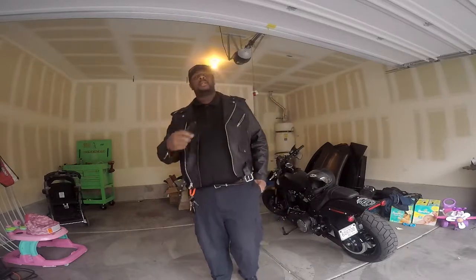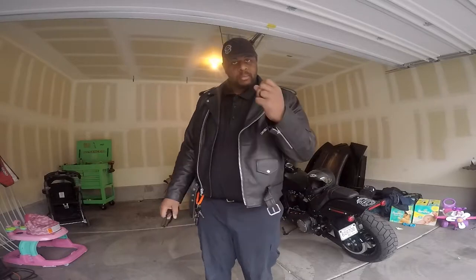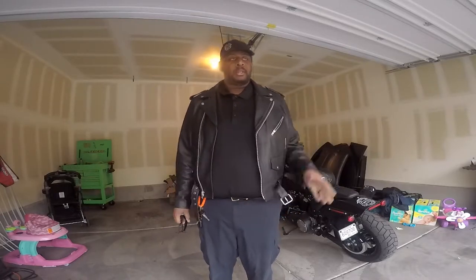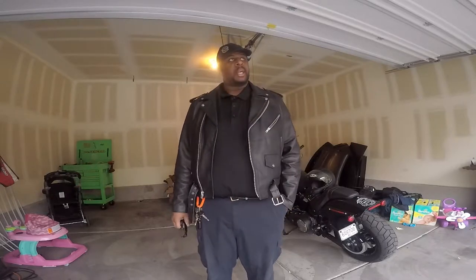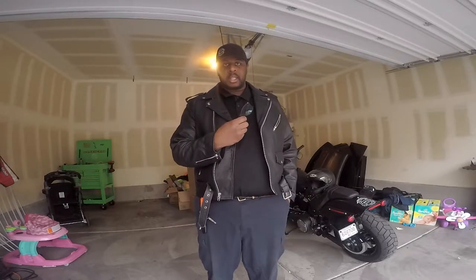Hey, what's going on YouTube? What's Cup 7? Coming at you in a video real quick. Just want to talk about two things: this Viking Cycle Slash Nomad USA leather jacket, and these EJ Moonshot glasses. Let's get to it.